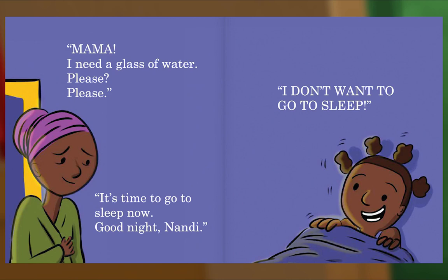Mama, I need a glass of water. Please? Please? It's time to go to sleep now. Good night, Nandi. I don't want to go to sleep.